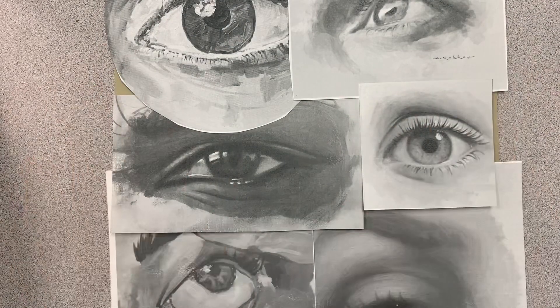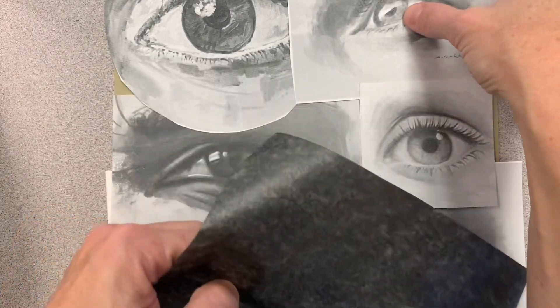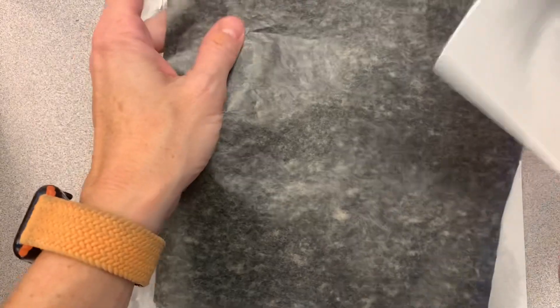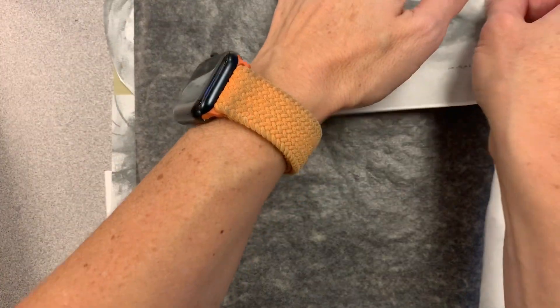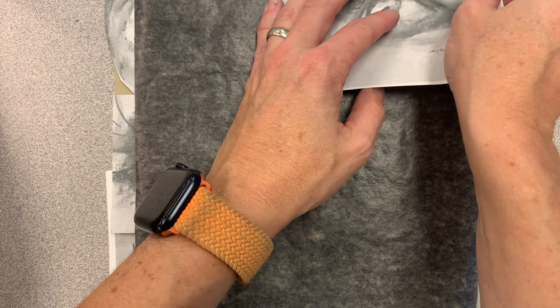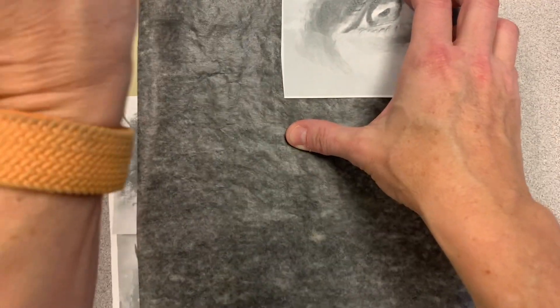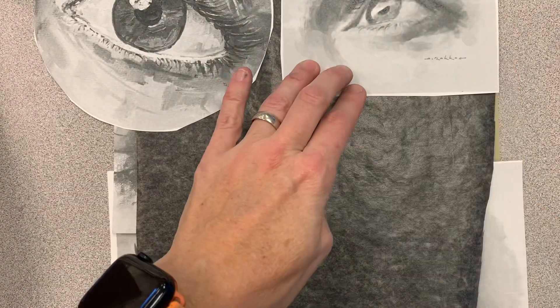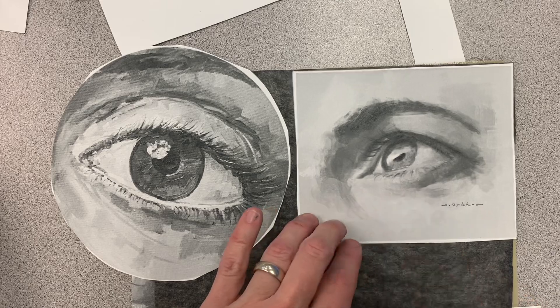I've arranged my eyes to fill the whole canvas, and now I'm going to transfer them individually. So I'm going to pick up this eye, put that on top, and move this one. Now I'm going to start tracing all the contour lines onto the canvas.